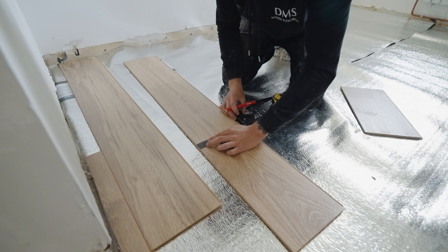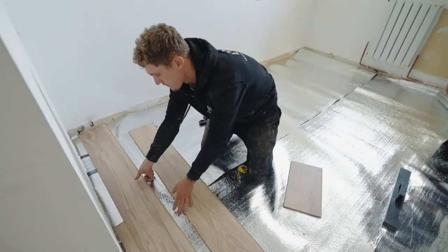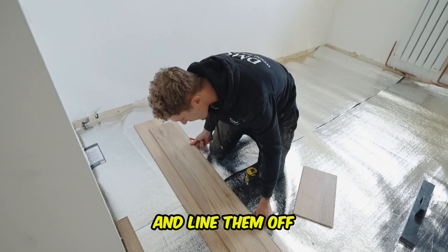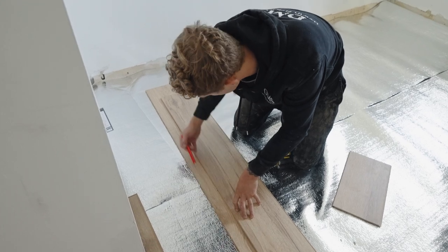So the first one was five, five and a half. Take your board, line them off. There's only half a centimetre in that from that one to the end, so I would just go straight through the middle and step here on.